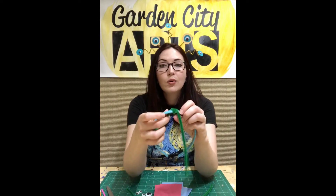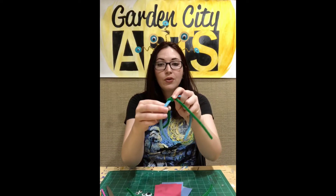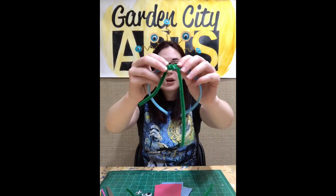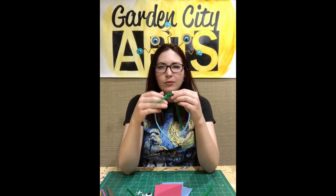I'm going to bend my pipe cleaner around — sometimes it's good to hold it down with your other hand — and I'm going to bend it around and just decorate it. You can either space it out or put it up close. You probably won't have enough pipe cleaners to cover the whole headband, maybe if you use all five. Still, you might want to be careful — don't do too many.